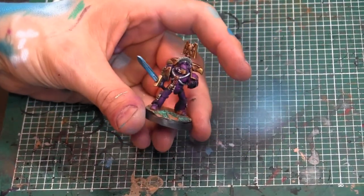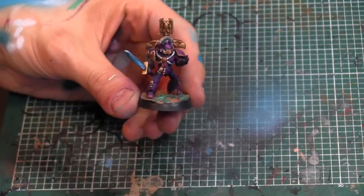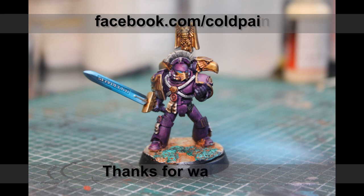And that is a completed Emperor's Children's Centurion. I want to give a brief shoutout to Matt and the team over at Mini Wargaming for the great opportunity to do a collaboration and create this painting tutorial. If you want to see more things like this, you can take a look at my Facebook page at facebook.com/coldpaintingtable, or take a look at us on YouTube as well. Thanks a lot, have a great day, and thanks so much for watching.